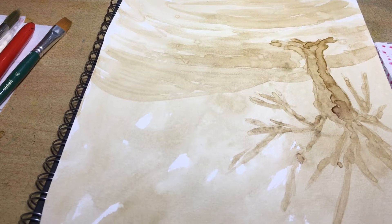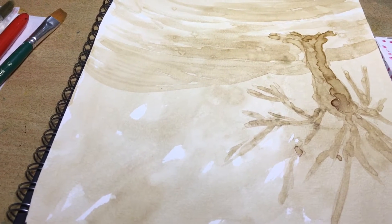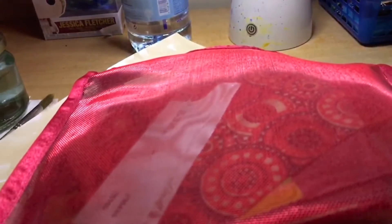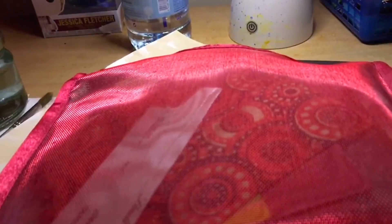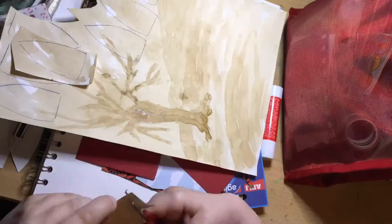Day 19 Collaging. Tomorrow, Day 20, we're going to be stamping. Let's get into today. I've gathered lots of bits and pieces together and now we're going to get into it.